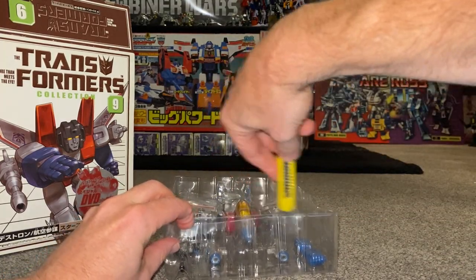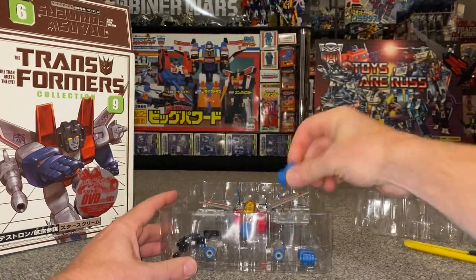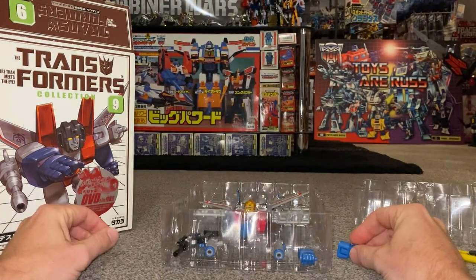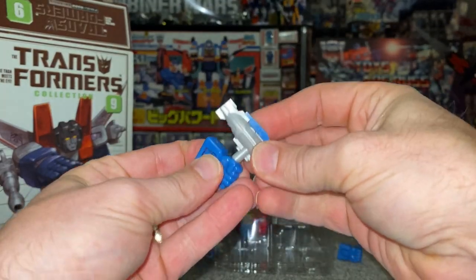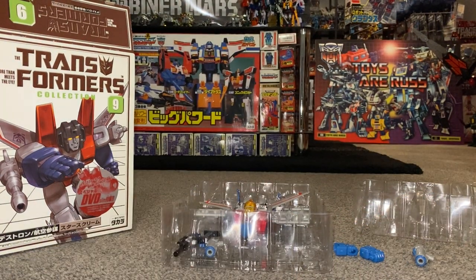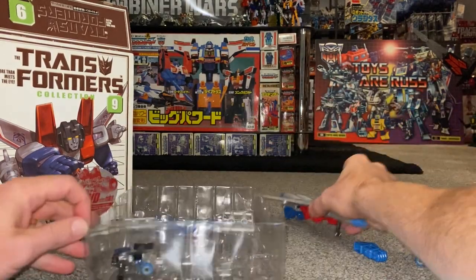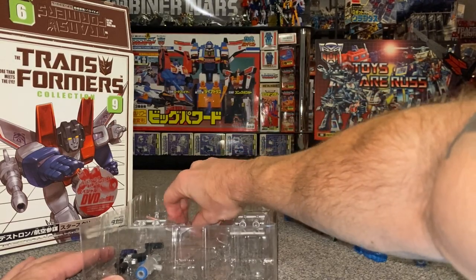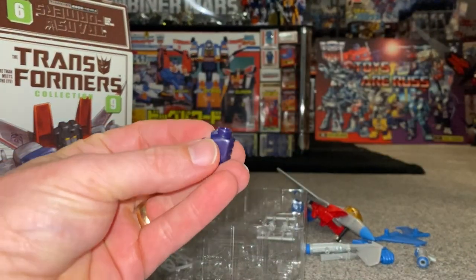The other thing I've read about this is that the fists are molded slightly differently. They've got little tabs on them, so this means he can hold on to some of the weapons. One's got a cut-out so he can actually hold and fire his weapons. There you go — he's going to be able to hold and fire his weapons.